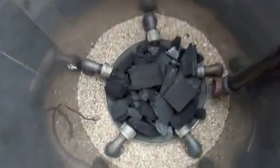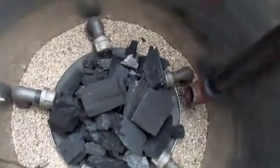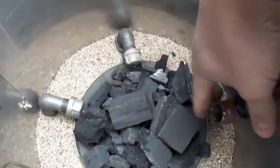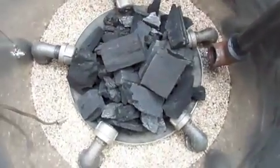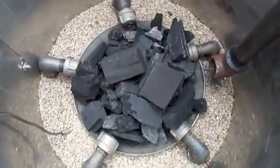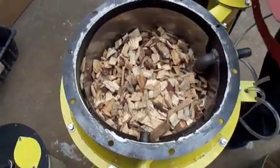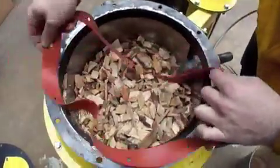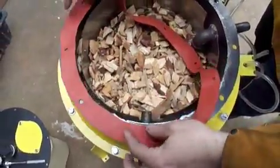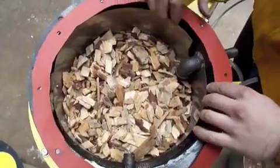We have put charcoal in the reaction vessel. This nozzle here is going to be shooting out our pilot flame, and each of these injectors is supplying oxygen to the reaction vessel. Now we're going to fill it with wood chips. We've filled the vessel with dry wood chips, we're putting our gasket on now, placing the lid on, and we're going to do a final check over and then light her up and see what happens.